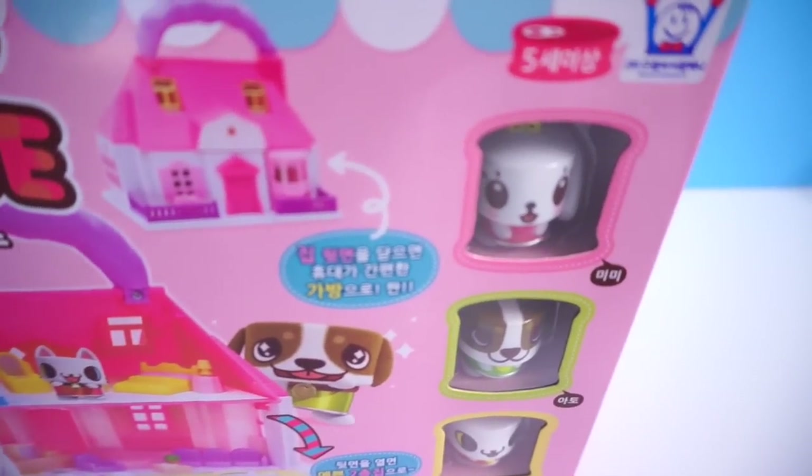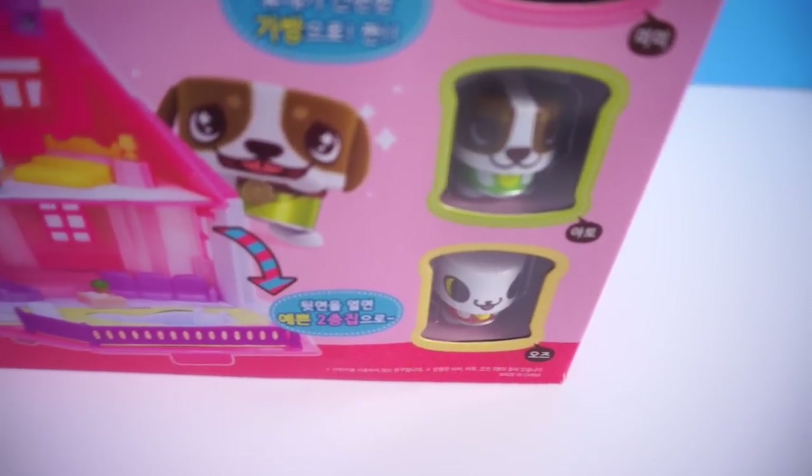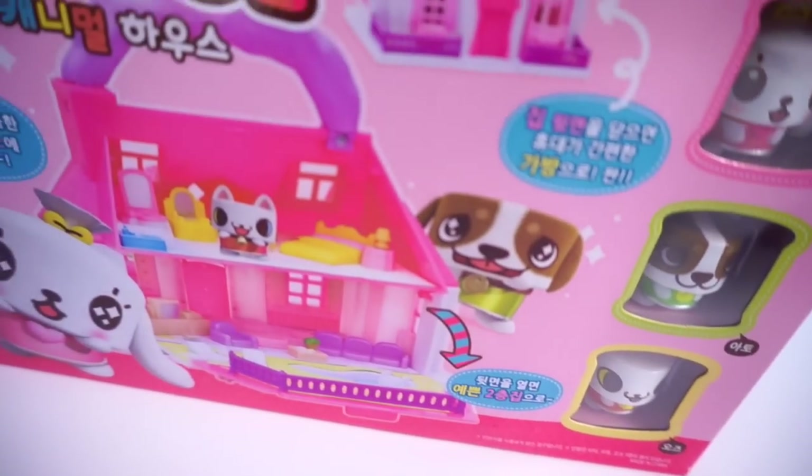Hi guys, Lastic here. Today I am here to open another toy I bought from Korea. This is called Canimals House and I am super excited to open this.